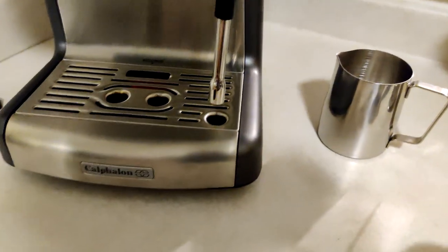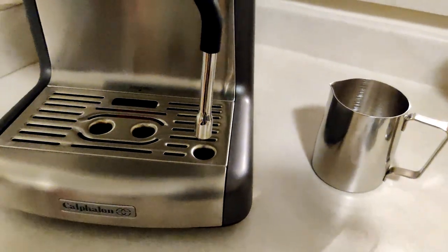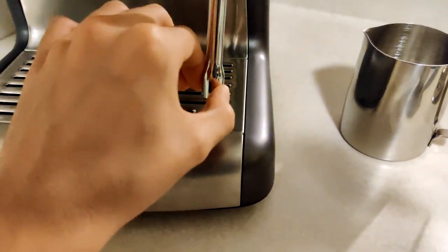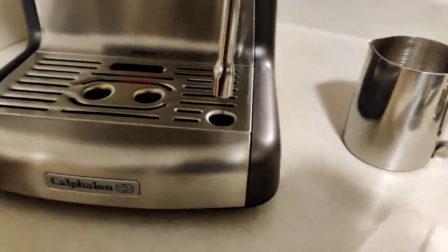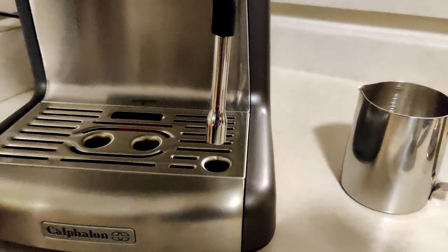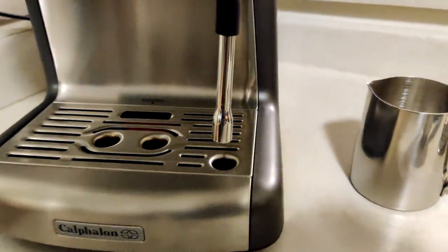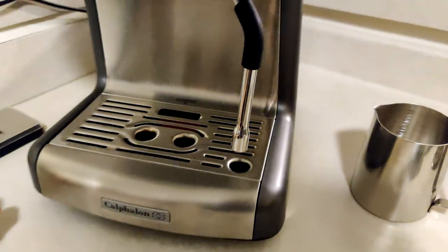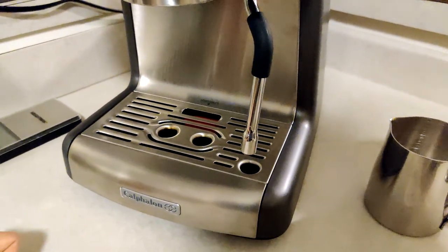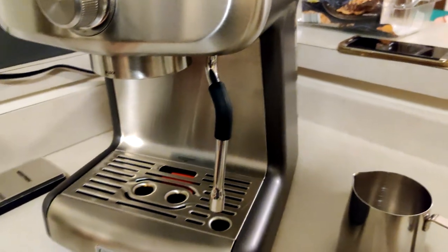Some Amazon reviews mention that the steam wand either outputs low pressure or extremely high pressure and was unusable. What I noticed when I got the machine is that the end of the steam wand was a little bit loose — it wasn't screwed in fully. I think this is another issue attributed to negligence where people don't pay attention and the end of the steam wand is not fully screwed in, playing with the pressure. Calphalon should do a more careful job ensuring everything is tightened, but if you pay attention to the machine when you get it and make sure everything's good, it will perform just fine.